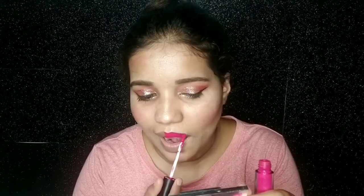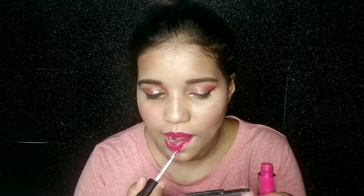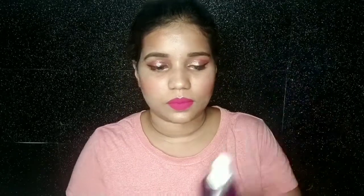Now let's do our favorite step — lipstick. If you have full face makeup but don't put lipstick, the makeup is incomplete. I use Bella Voste Liquid Lipstick in the shade Rose Pop, which is a very beautiful pink shade.